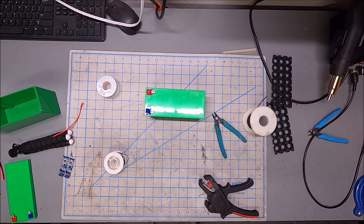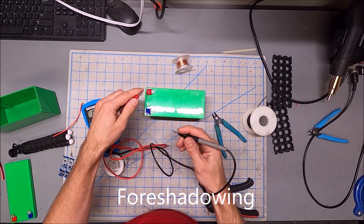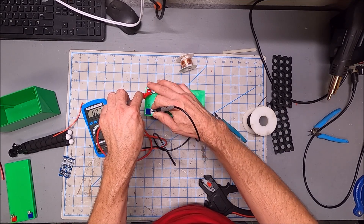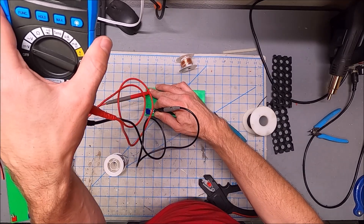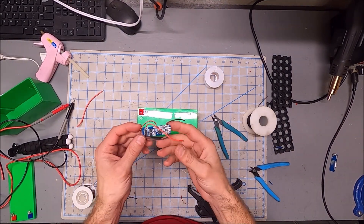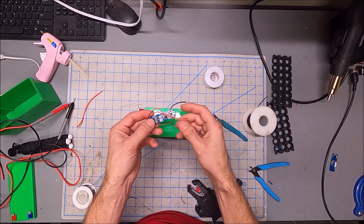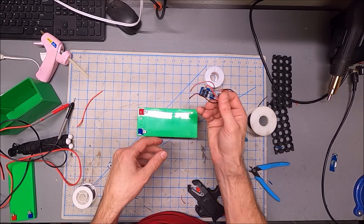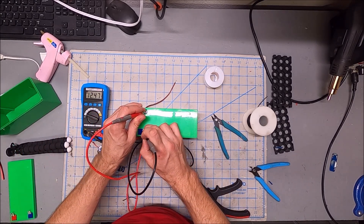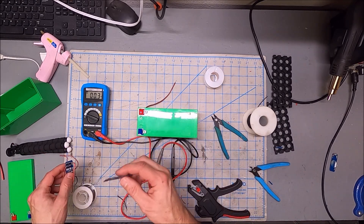Let's check the voltage — I haven't checked it yet. I'm currently not getting a reading, which means I screwed something up. After some testing, I'm pretty sure this BMS is faulty. It has voltage on all the balance leads, but there's no voltage on the output. So for now I've wired the battery directly to the leads, bypassing the BMS — and we have 12.47 volts. The 12-volt battery is complete. I do recommend a BMS and I'll be ordering a replacement.